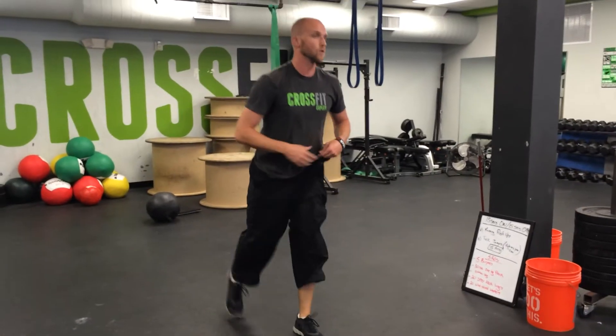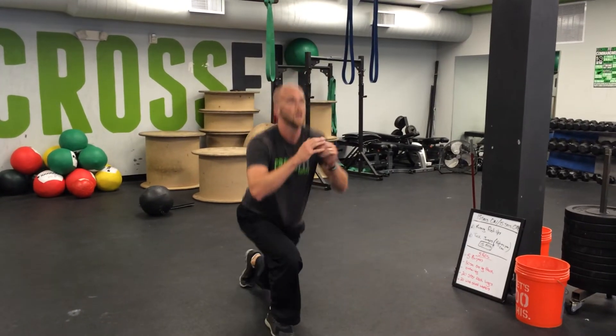Step back lunge — you just need to hold the weight. Nice and quick. 20 total.